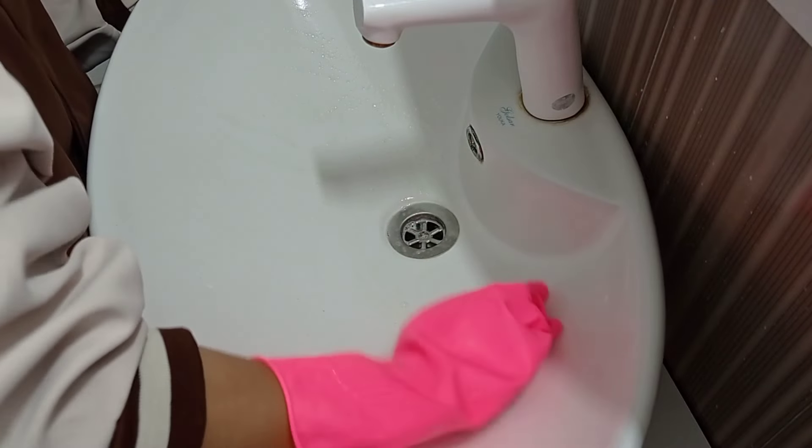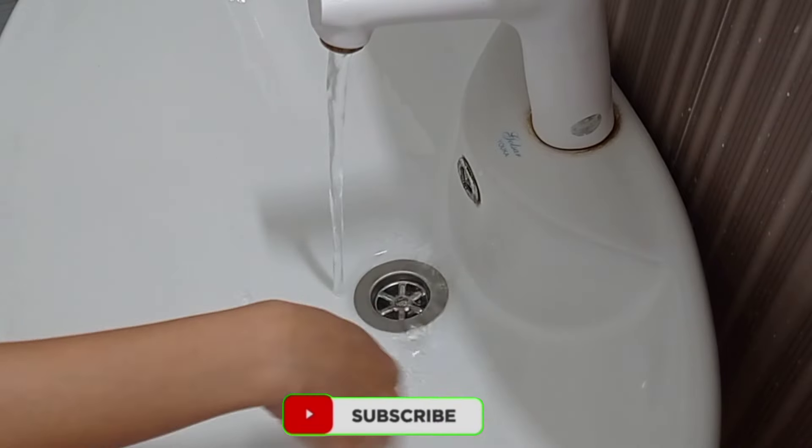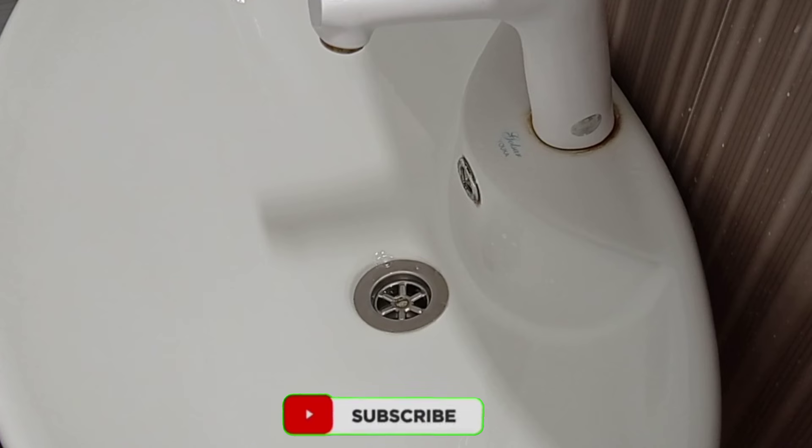I hope you guys found this video useful. Share your opinions with me in the comments section. If you want to see more hacks like this, please subscribe to our channel and activate the bell.